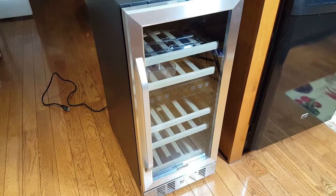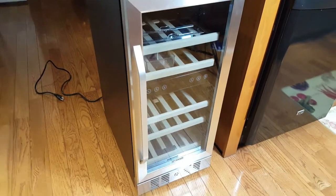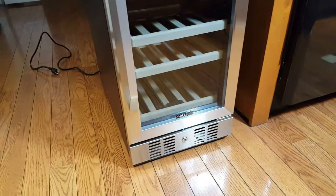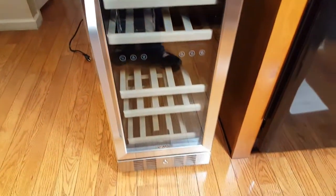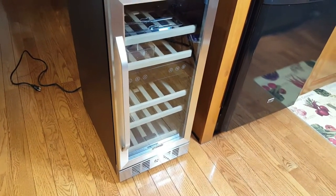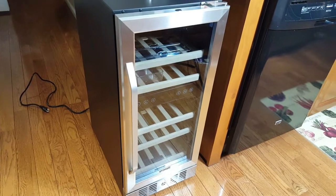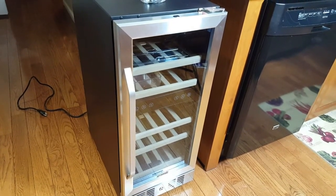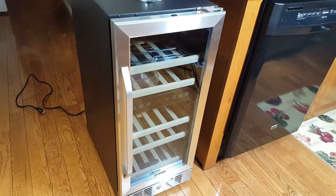It protects your collection from UV light with a double glass pane, and the door locks as well. If you have children in the house, it comes with two sets of keys so you can lock it at night if needed. It also has a fan inside to minimize temperature fluctuations, and the shelving is made of cedar wood. It includes two plastic tubs for increased humidity control.